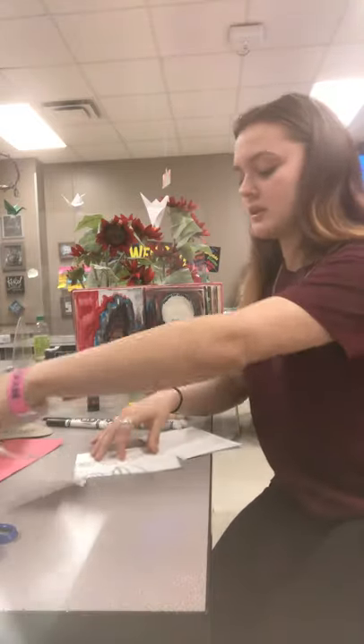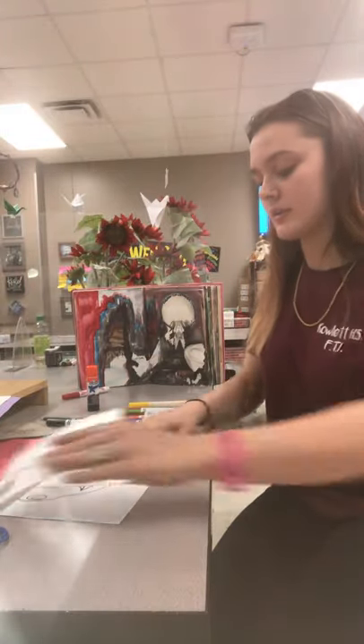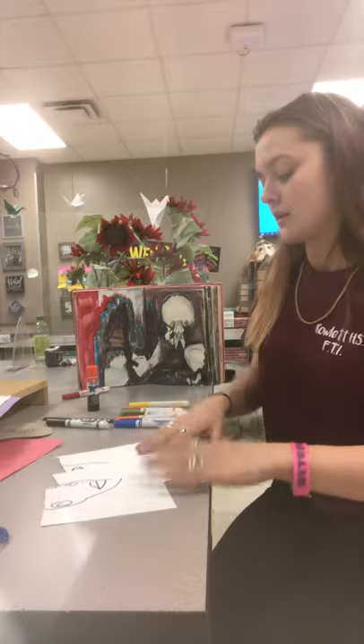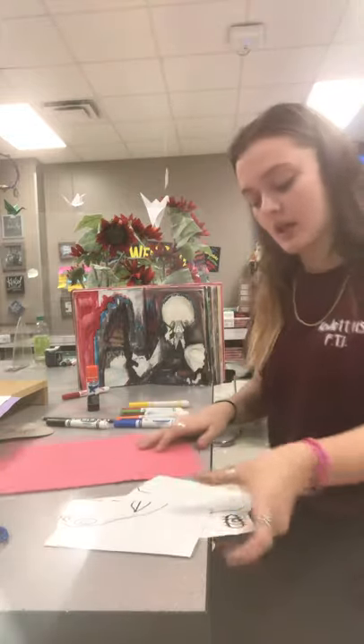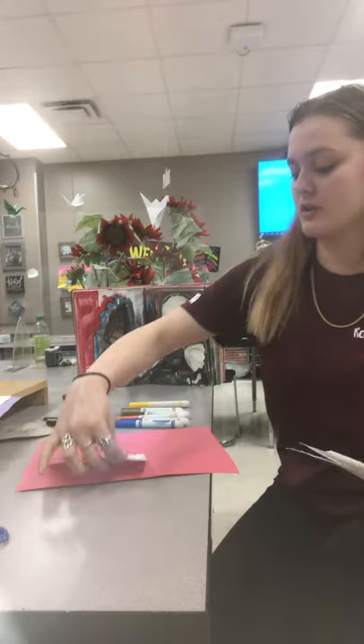Once you are done with that, lay out all your faces and kind of mix them around. And that's whenever you're going to bring this other paper in and put the face shape here.